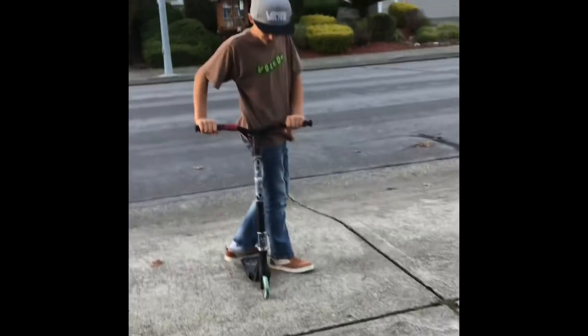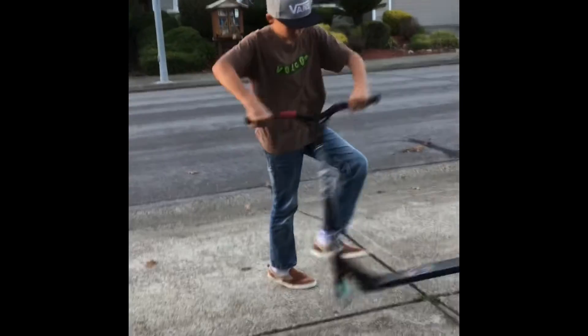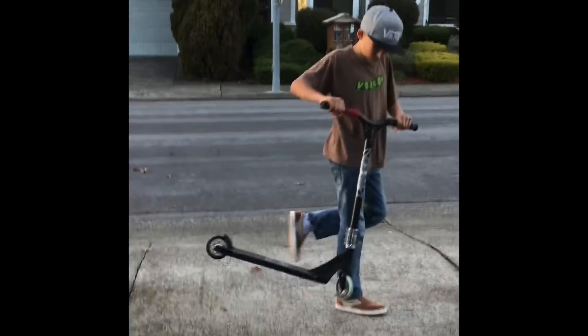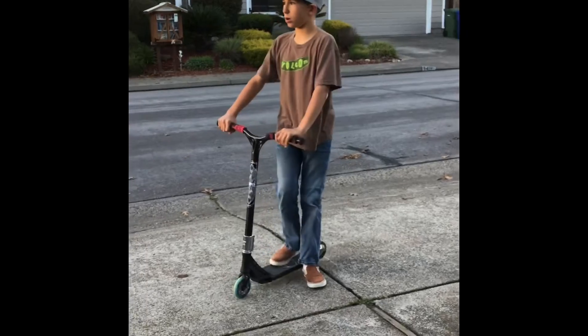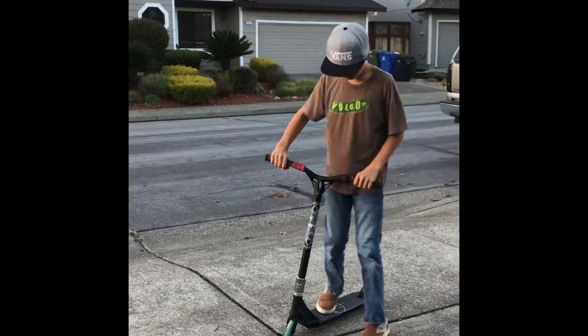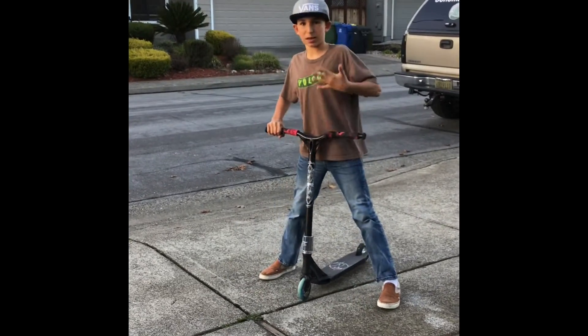After you get comfortable with the flick motion of the tail whip, all you have to do is combine the flick and where you keep it underneath you — just combine those together.